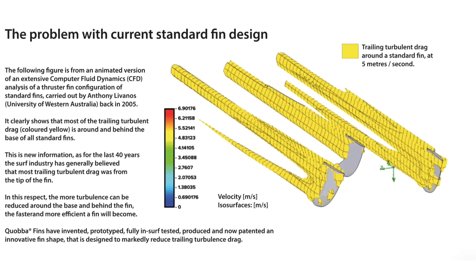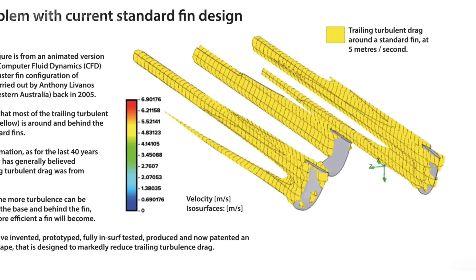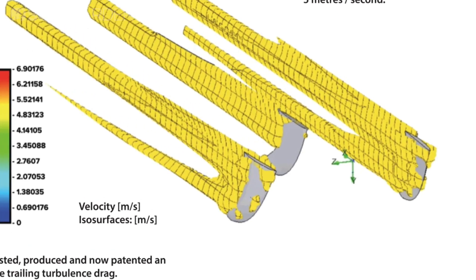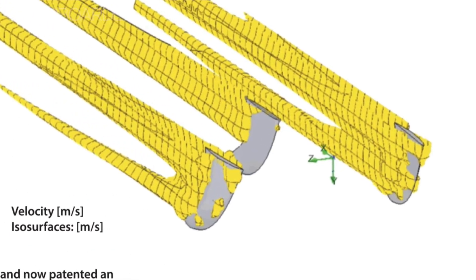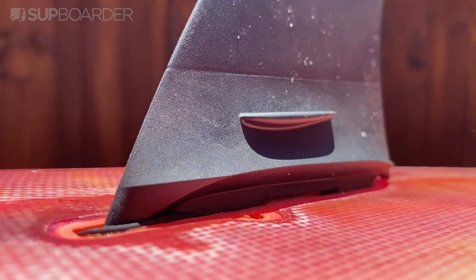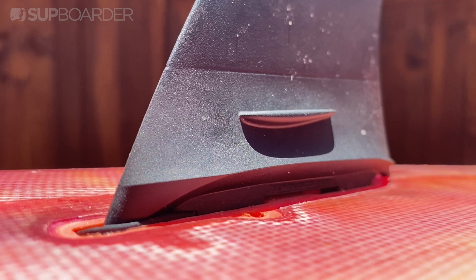On a normal surfboard fin, they found that the most turbulent drag is caused by the base of the fin and the water is so disordered that it creates a huge amount of drag, which isn't great when you want speed. So Quabba have engineered a fin base that reduces drag.